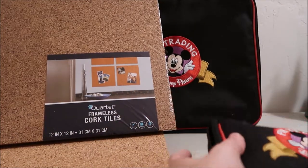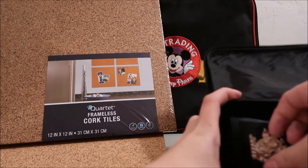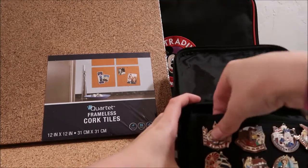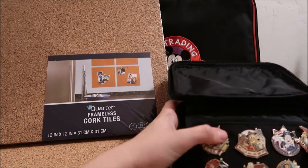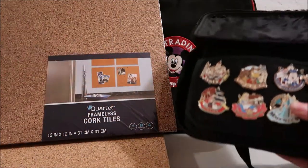This is my mini pin book and with the cork in it, it's just easy. You can just take out your pins, put them back in. It's really easy to rearrange your pin books so you don't have to keep sticking your hand in and pulling out the back. I'll show you how to do that.